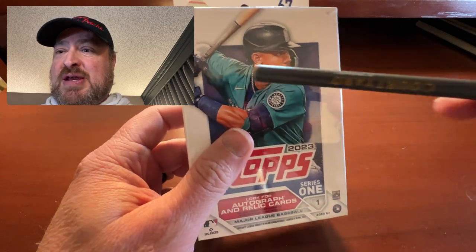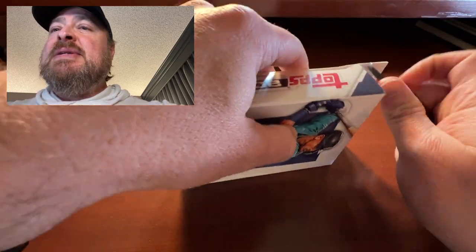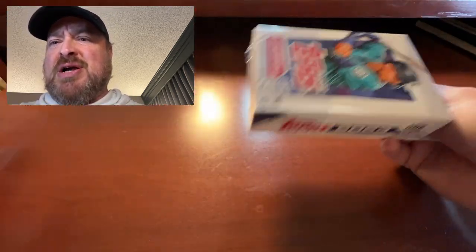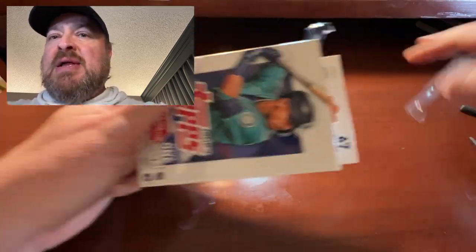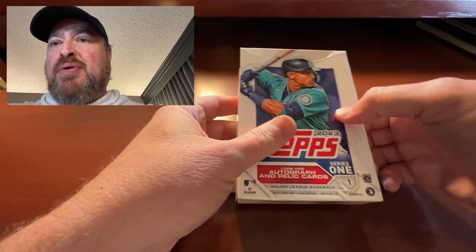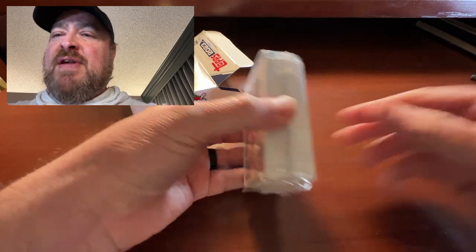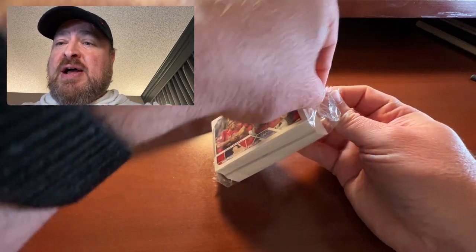I am staying here at the Courtyard. Let's go ahead and rip this open. It's been a few minutes since I've actually ripped anything on camera. I've been producing the content but I haven't been ripping anything. I was actually able to find some retail here in Portland — pretty hard, actually, in the suburbs of Portland. There's our fast pack of cards right there. This is actually the first time I've opened Series 1 at all this year. So here we go.